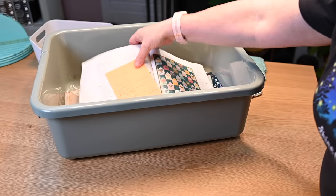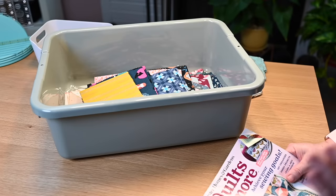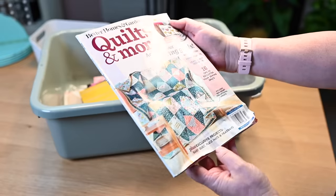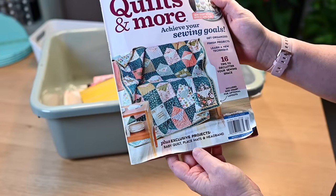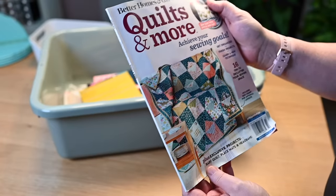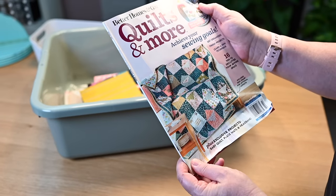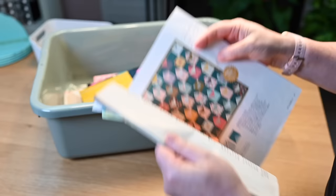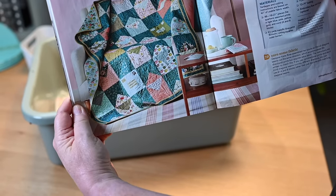So what I have in here is the pattern, different fabrics I've grabbed and corralled, and some of the blocks I've already made. I'm making a pattern from Better Homes and Gardens Quilts and More — the March/April issue. I get a subscription to this magazine and I love it. The Better Homes and Gardens quilting magazines are my favorite — they always have projects I want to make. The project is the cover image, called 'You've Got Mail.' I just thought it was so cute.